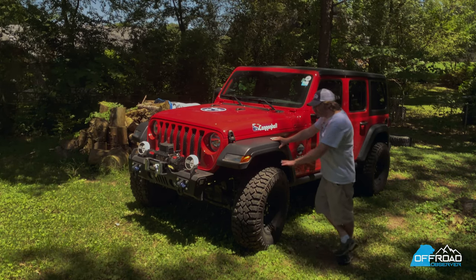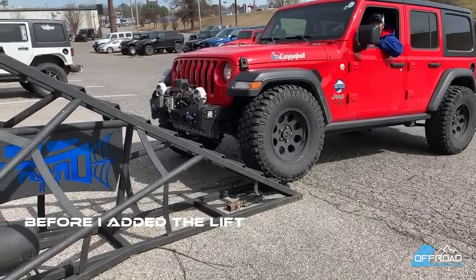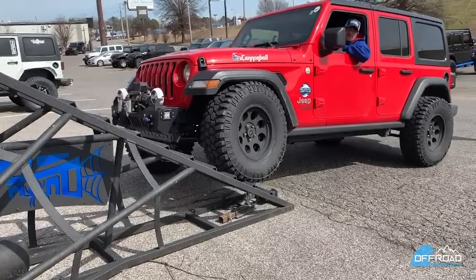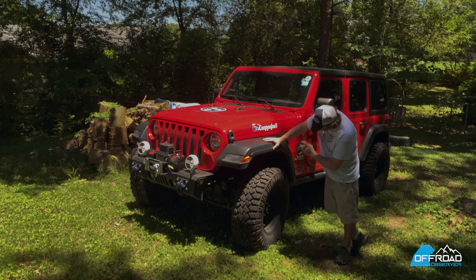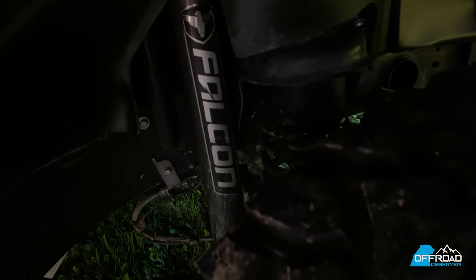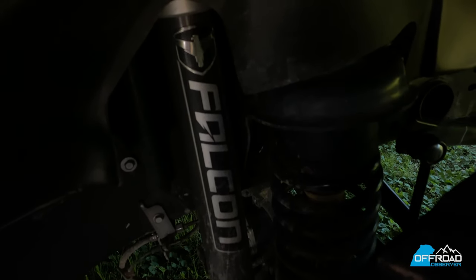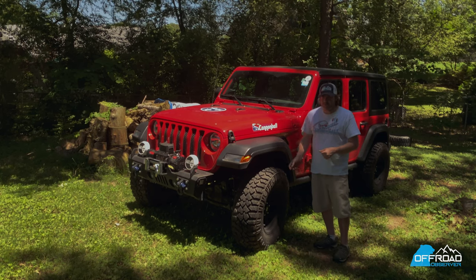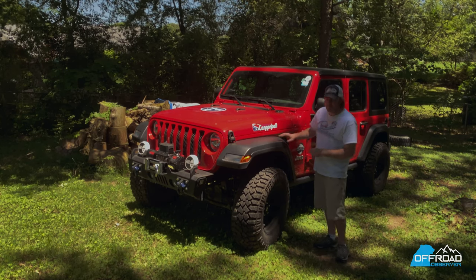You can put 35-inch tires on a Sport, but you have very little articulation. Your fenders are going to rub on the trails. So what I did was I added a 2.5-inch Teraflex spacer lift, and included these Falcon shocks that I was fortunate to win. They are wonderful — they're the SP2 shock. They're different than the regular mono Falcon shocks in that you're actually able to twist the bottom of it to change it between a stiff or soft shock. I've had it on soft this entire time, and it's been wonderful, whether it's on the street or on the trail.